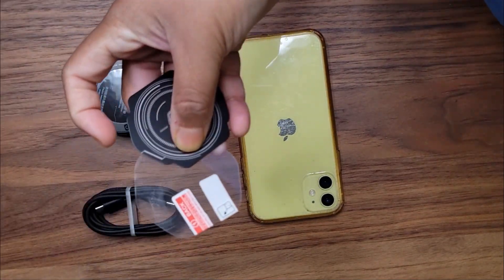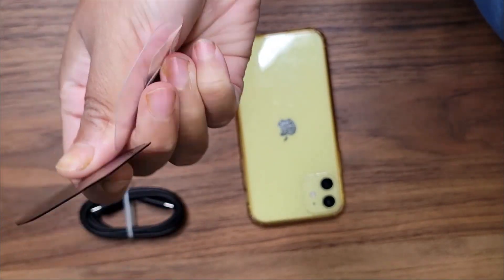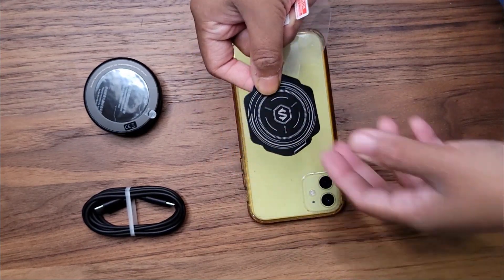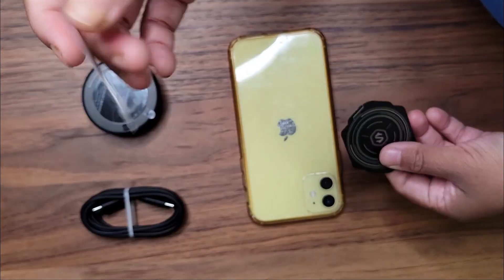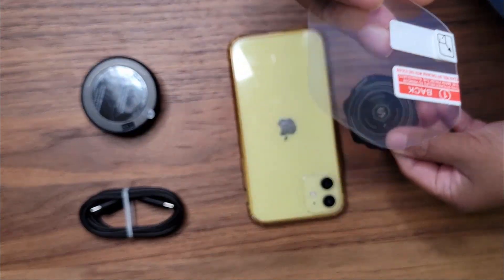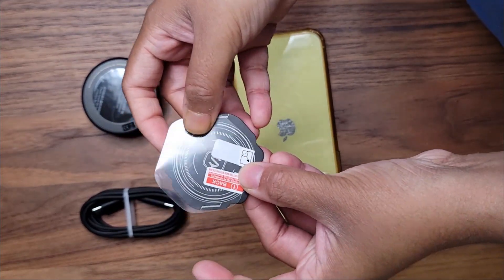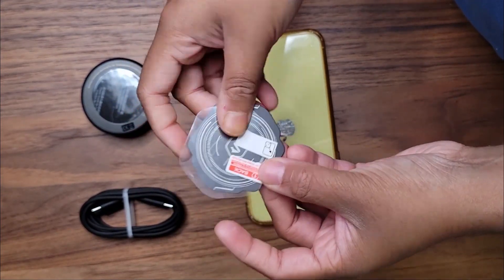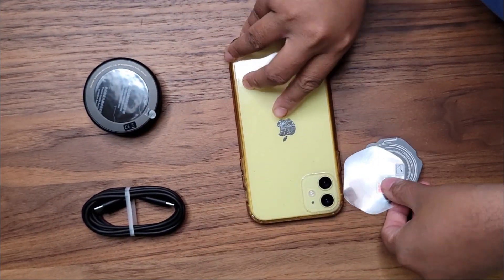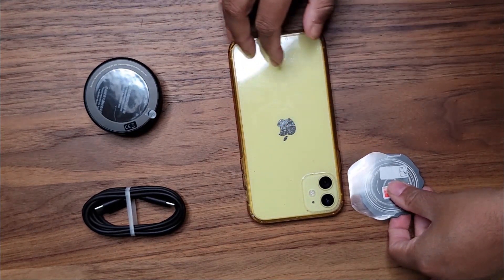So this is the other side of your magnet — this is what you're going to attach to the phone. We also got a clear plastic film. I'm not sure how to use that, but I'm assuming it might be to protect the magnet somehow. I'm just going to apply it and try it out.